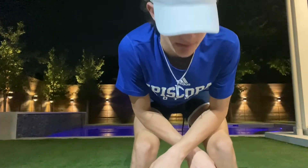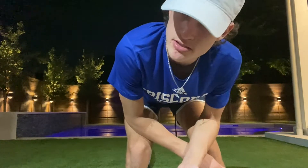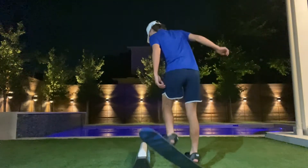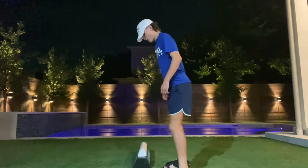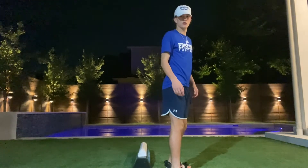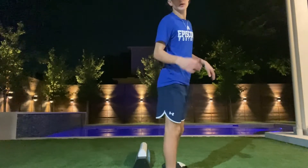Now we're going to go into the difference between what a good board slide looks like versus a good 50-50, and I'll show you progression through it because that's something easy to do with this toy. For regular people — left foot forward — or if you're goofy, you might not know. You always want to start with your heel side to the rail, so your butt is to the rail.